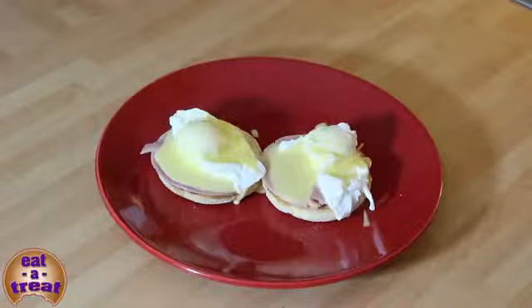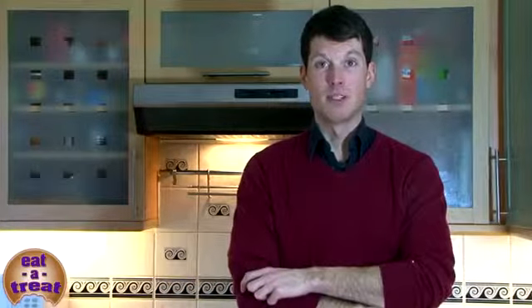My name's Mike and you've been watching me make Eggs Benedict from scratch. I do hope you're trying it at home. Please leave comments or maybe some questions below if you have them, and subscribe to my channel if you want to see more recipes from me. I'll see you again soon. Goodbye.